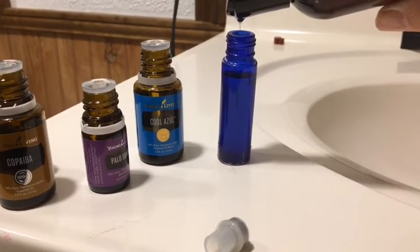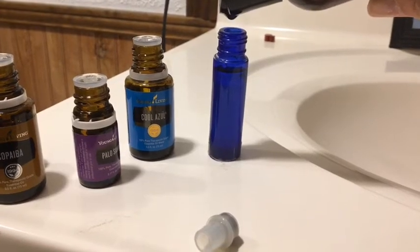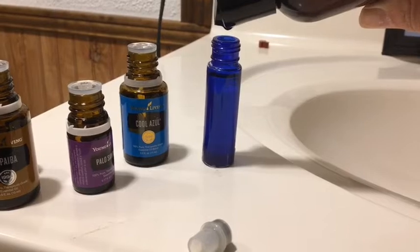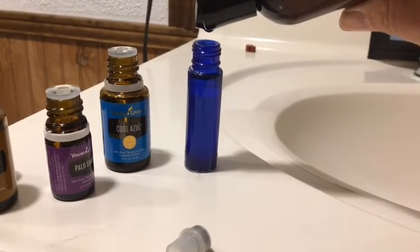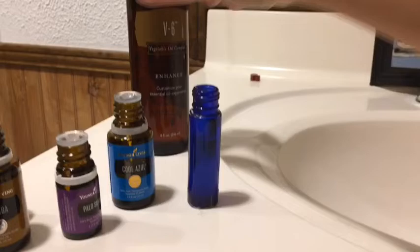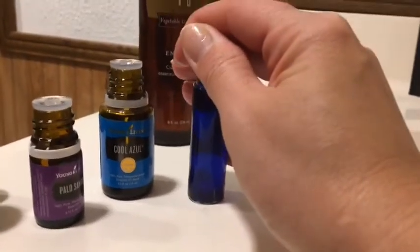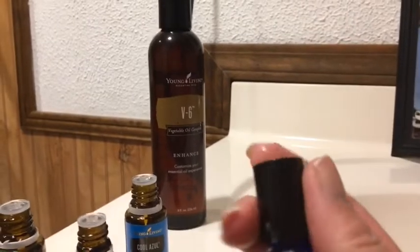Just top it off - you do want to leave a little bit of head space. Some people will say to let a blend sit for 24 hours so that everything mixes well. I usually do that too, so after we get this and put the roller on top, we'll put it up on the shelf and then it will be ready to use tomorrow. There we go - pop this on, and they have little screw caps, so we'll screw that on and it will be ready tomorrow.